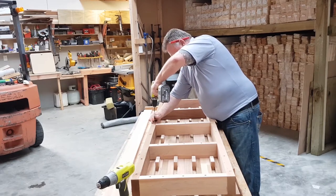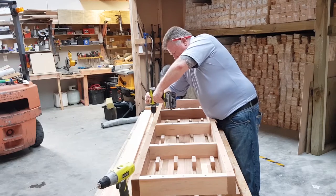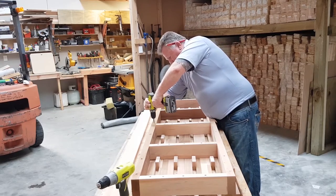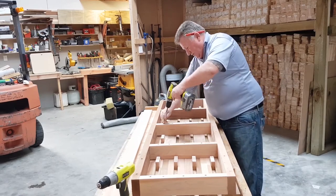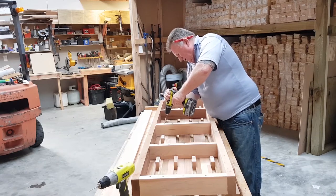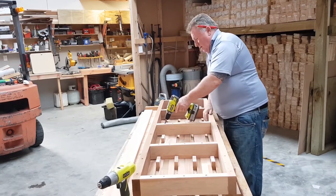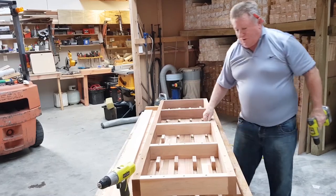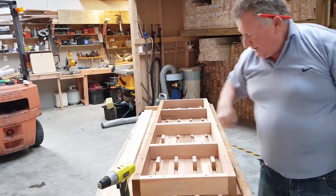The great thing about stainless is what we're building here is a product that's going to last you a lifetime. Having been doing this for 30 years now, I can say that without a doubt. The cedar itself is between 500 and 1,000 years old — it's certainly going to see us out.